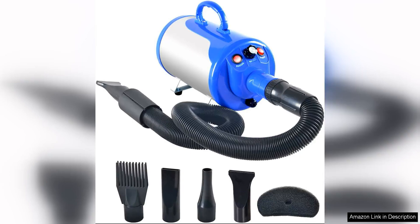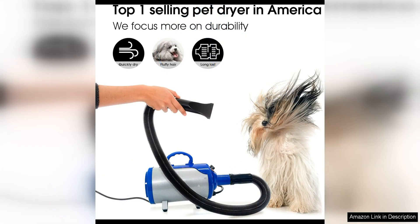The Shalandi Groomer Partner Pet Hair Force Dryer is a fantastic tool for any pet owner looking to groom their furry friend at home. This dryer is powerful and efficient, making it easy to quickly dry your pet's coat after a bath or grooming session.